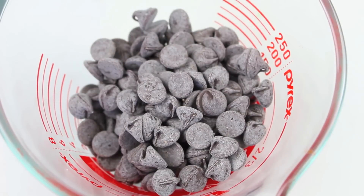Next I have some chocolate chips. You can use dark chocolate or milk chocolate — I'll leave that completely up to you. We're going to place it in for 30 seconds, stirring each time after 30 seconds until it's completely melted.